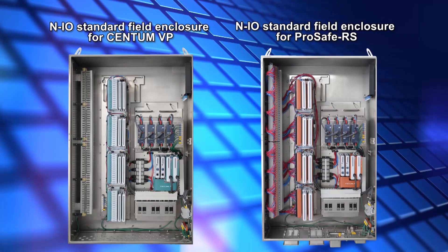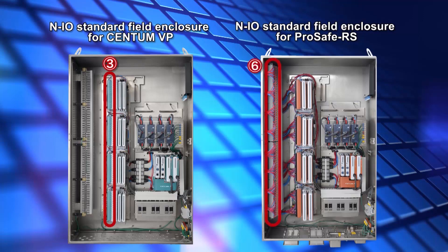Indicated by the number 5 are the splicing boxes for optical cable termination. The field signal lines for the CentumVP NIO field enclosure are connected to the terminals on the base plate indicated by the number 3. While in the ProSafe RS NIO field enclosure, they are connected to the general purpose terminal indicated by the number 6. The ProSafe RS NIO field enclosure is equipped with a general purpose terminal indicated by the number 6 for supplying power to 3 and 4 wire field devices.